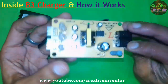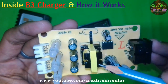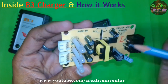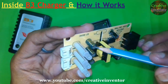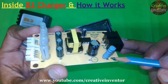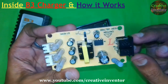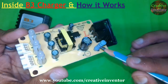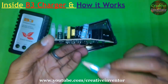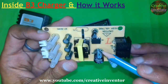Here we have a small transformer, just like in an ordinary mobile charger. There are separate capacitors for each cell, and here is a resistor — it's a fuse resistor, so when there is high voltage this resistor will blow for the safety of the circuit.